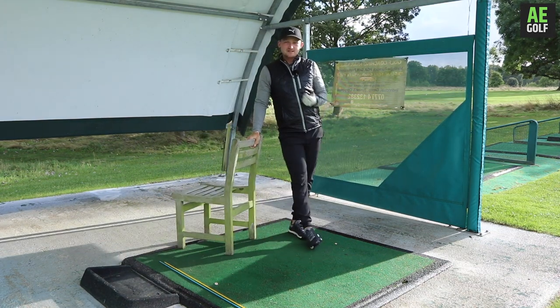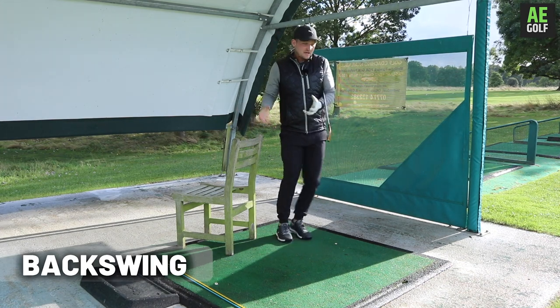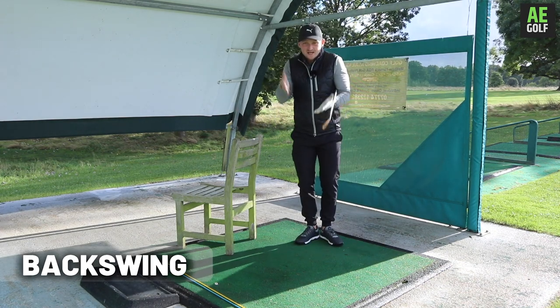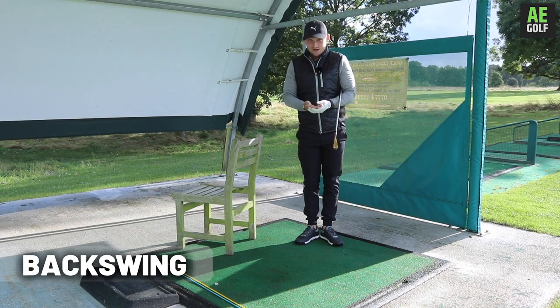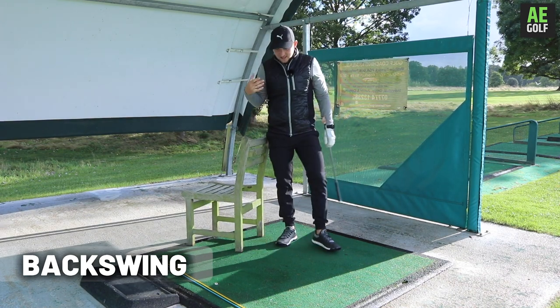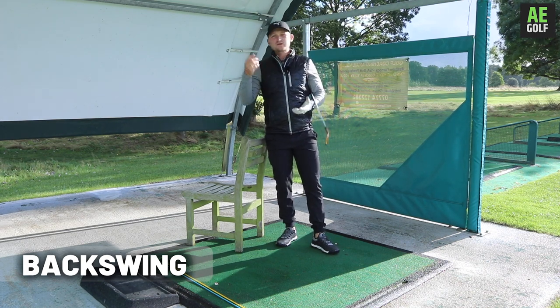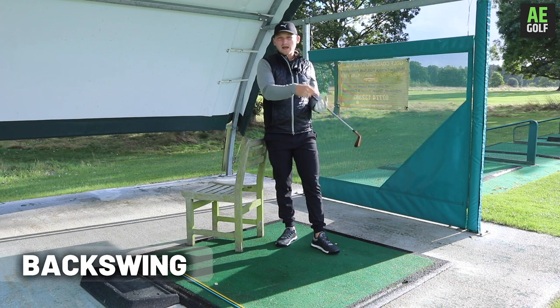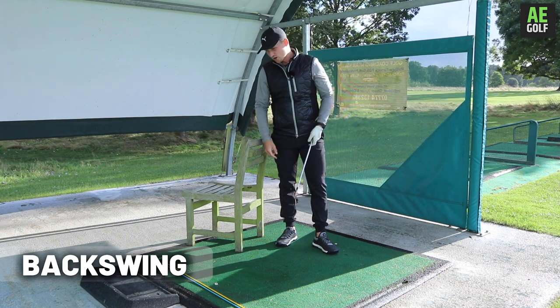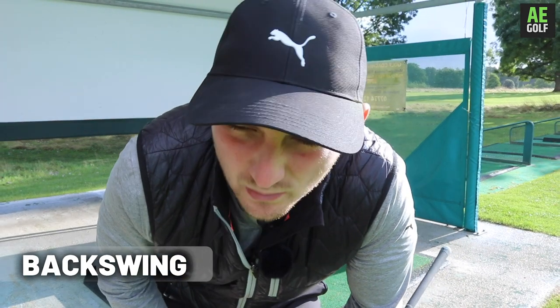I want you to think about this as a two-step process — something you can do at home and then take to the driving range. Because if you can think about it in two stages, it really helps you mentalise exactly what we're going to do. Too often golfers will take something straight to the range, not get the results they want, and then get so disheartened they leave the session absolutely hating what they've just done.